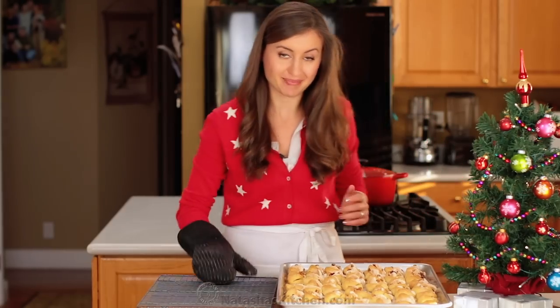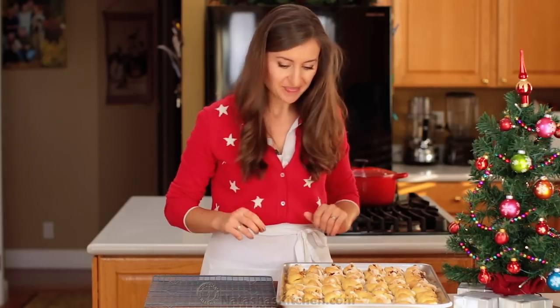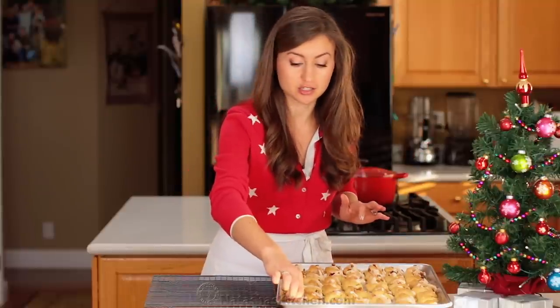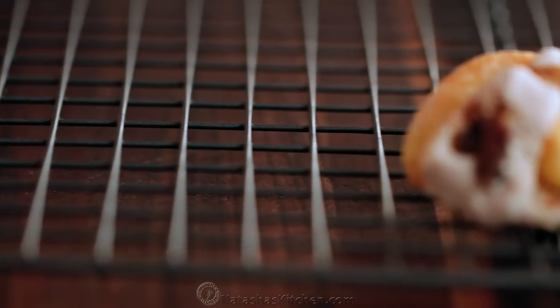Oh my goodness, my kitchen smells good — like holiday baking. So once they're out of the oven, you want to transfer them to a wire rack so they'll cool faster, because you want these to be completely room temperature before you dust them with powdered sugar.